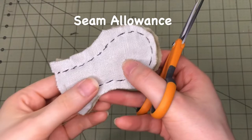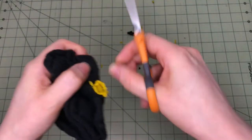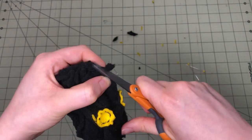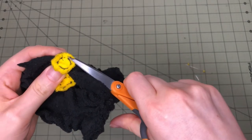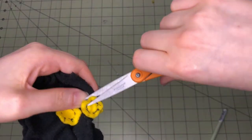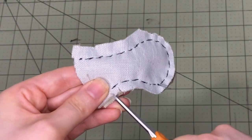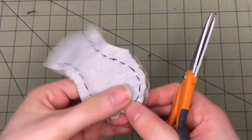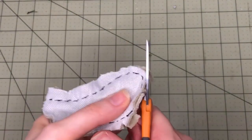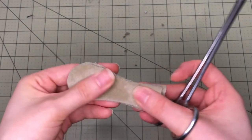Seam allowance is the space between the seam line where the stitches are made and the edge of the fabric. After the pieces are sewn together, the seam allowance can be trimmed to reduce bulk in tight areas such as the ears. Curved areas will need to have the seam allowance notched or clipped to reduce tension or bulk in the seam. The seam allowance in concave curves can be clipped, but the seam allowance in convex curves must have notches cut into it. Be careful not to accidentally cut into the seam itself. The end result is a piece that lays flat and without puckers or lumps after turning.